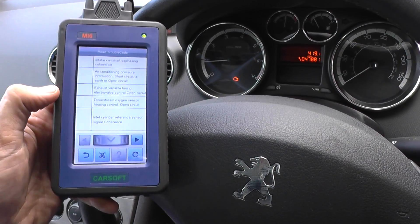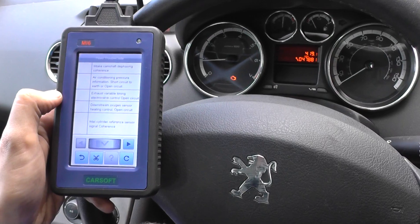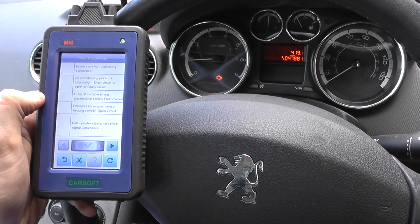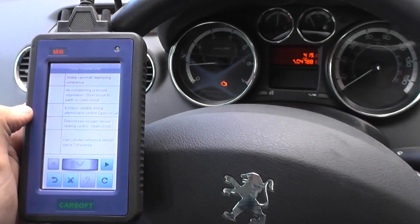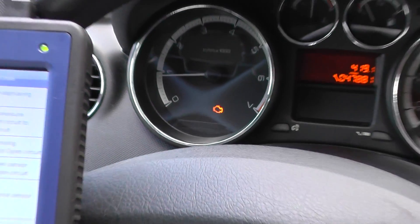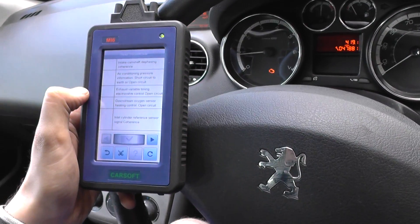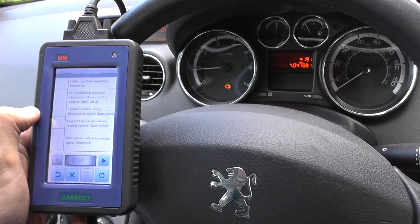Obviously we need to go away, look at the faults, see where we can fix them, come back in and then clear the codes — and we should be able to clear the engine warning light. Just to demonstrate the CarSoft MI6 kit, available just by clicking the link directly below this video. Thanks for watching.